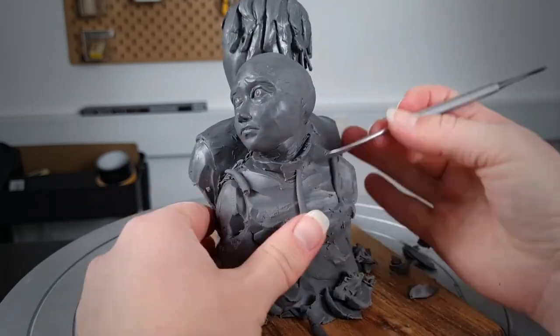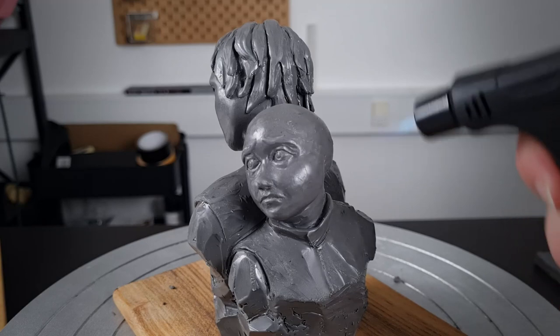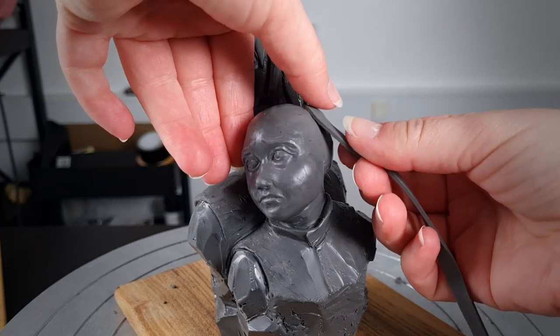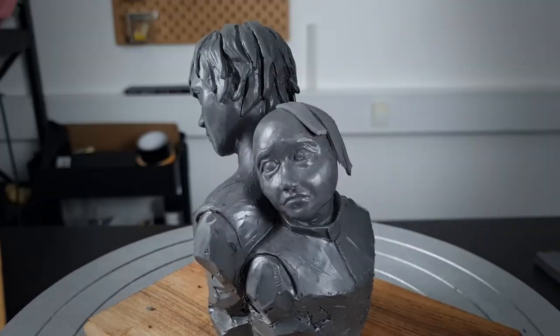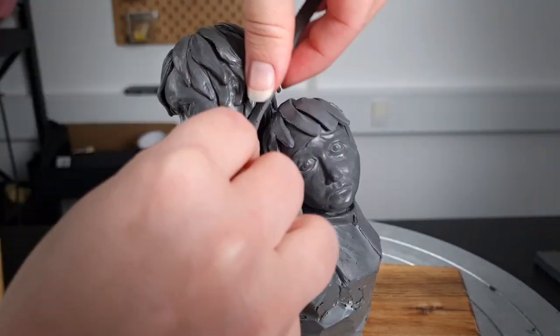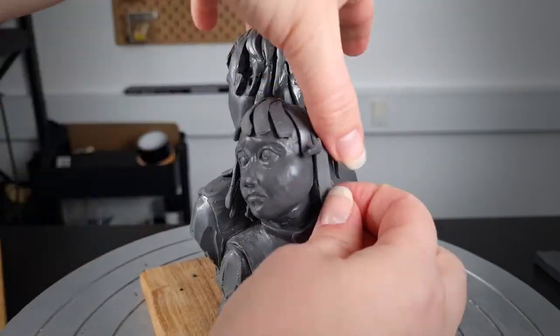I'm now adding a little bit of structure to their clothing, but I'm keeping it very flowy and gestural. Finally, it's also time for Powder's hairdo, and right now I'm pretty happy that I chose to sculpt them as kids, before Powder turns into Jinx and grows her long signature braids.